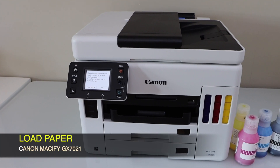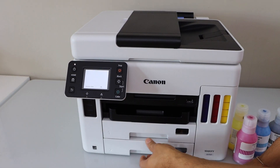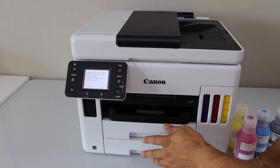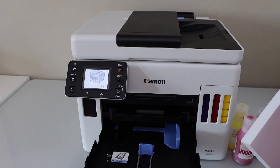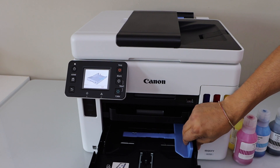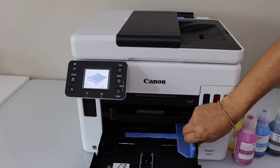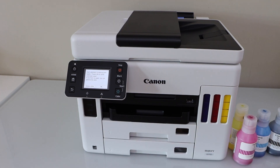The next step is to load the paper. There are two paper trays — you can use the top one or the bottom one. Let's load paper in tray one: just pull it out, adjust the paper size, and close it.